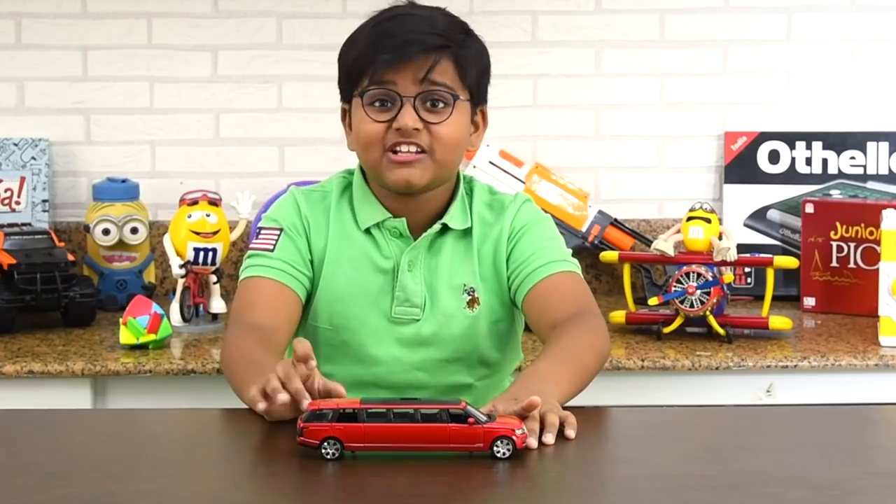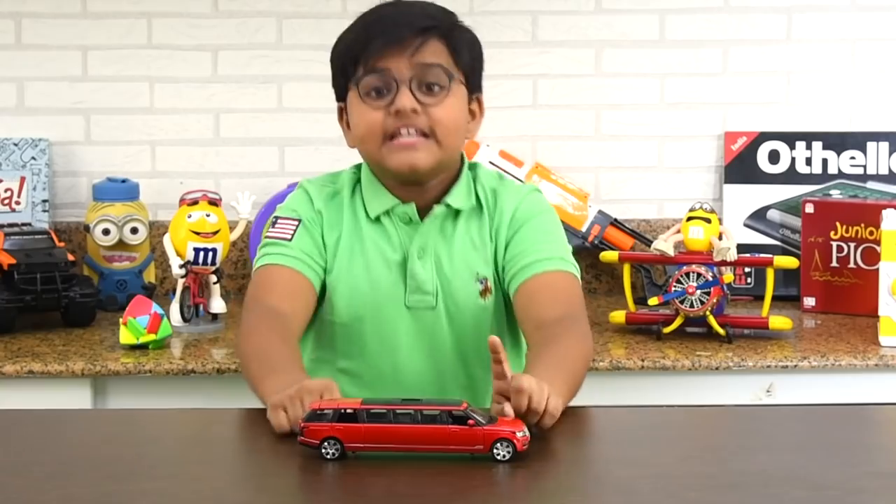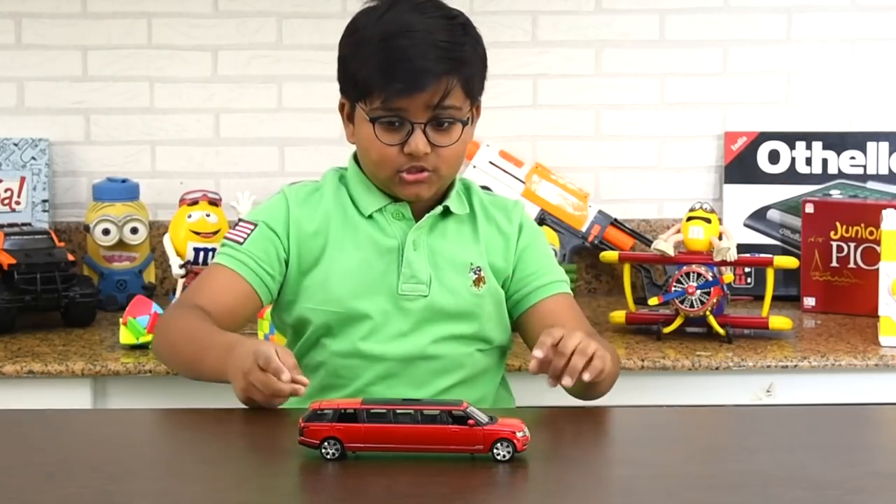Thank you for watching Jam with Gitcha — strictly for kids. Bye, boys and girls! See you in the next episode.